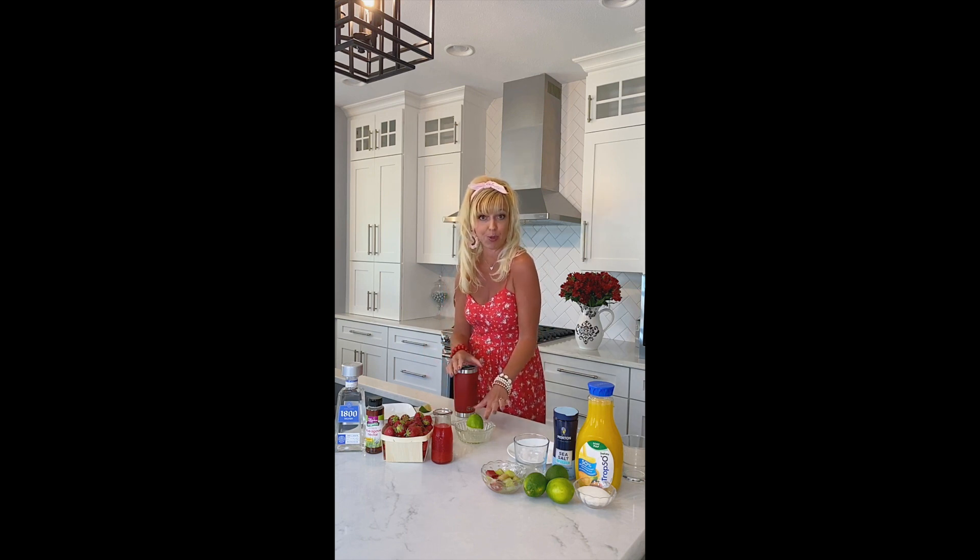Of course we're going to need a tequila — an ounce of silver tequila. This is such a good brand. Agave nectar adds a little bit more sweetness without a lot of sugar, it's all natural, so I'm going to use a couple teaspoons of that. We're going to use a third of our yummy strawberry rhubarb syrup, and then we're going to use a tablespoon of lime juice.